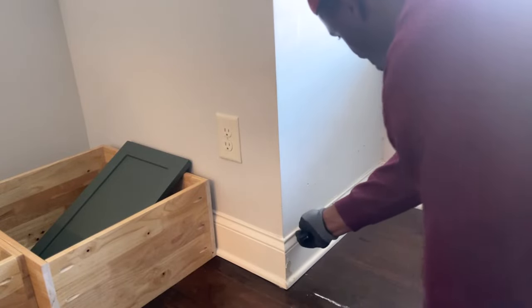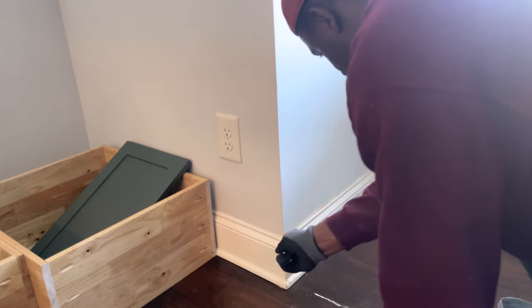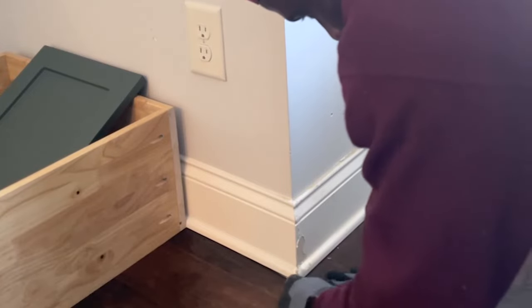We made it back to the house with everything we need to install the window seat. Quick break for waffles at five o'clock in the afternoon — don't judge. Now, for best practice: always pull your baseboards before installing a built-in, otherwise you'll be fighting against the measurements of your baseboards.